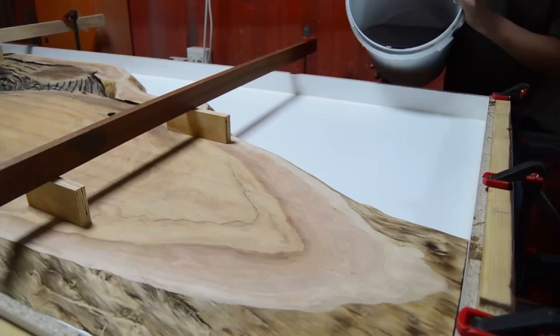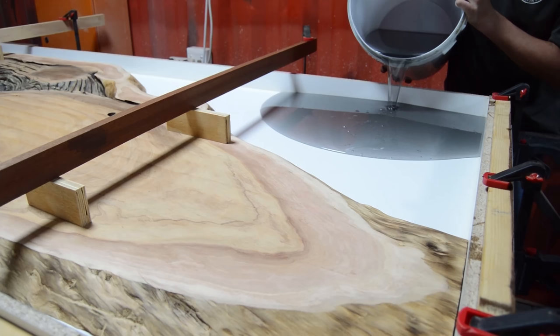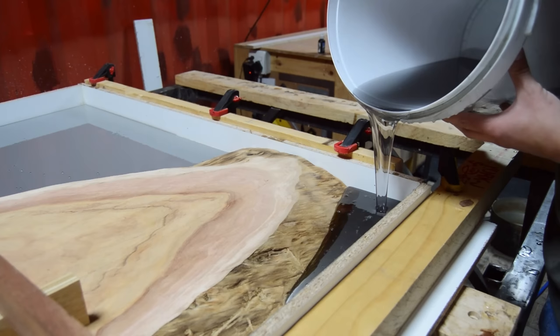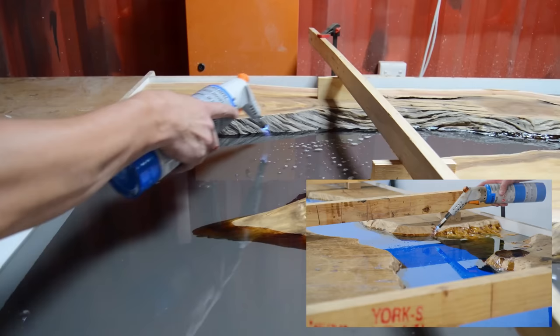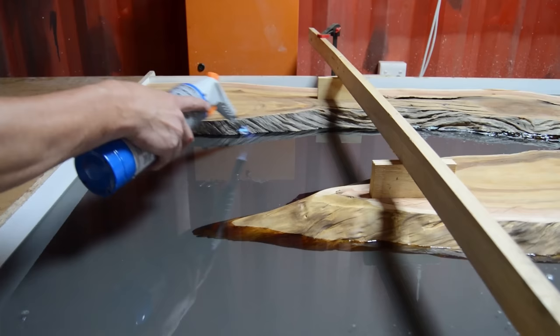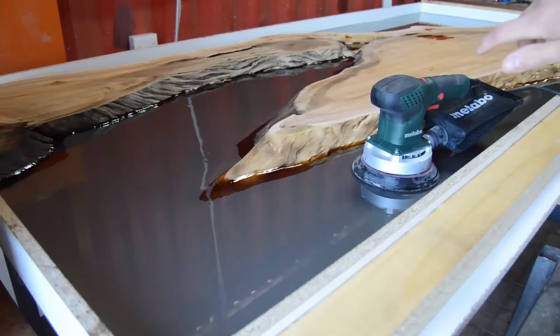There's a current debate in the epoxy world about whether to seal your live edges or not. For me, logically, we don't want to seal the edges — we want the epoxy to penetrate into the wood and soak in. This is something we strongly believe in and it makes logical sense. This is also one of the reasons we use a deep casting epoxy: we get more working time, so once we cast we can leave it for around 18 hours, giving air bubbles enough time to rise up.